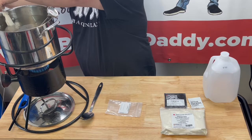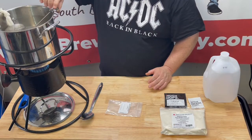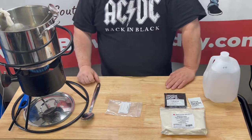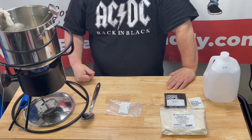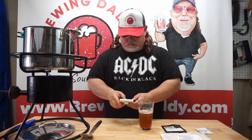We got a little chip clip here to hold everything in place. Water's right at 120 and it's heating up, we got a burner going. We'll be back once we steep this — gotta set the timer for 10 minutes. Our timer just went off and our bag's been in there 10 minutes.